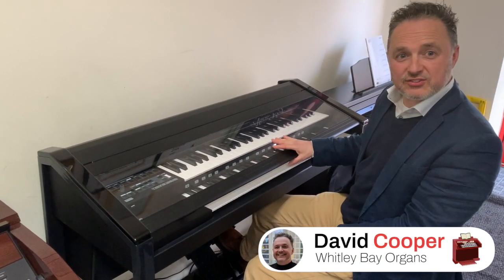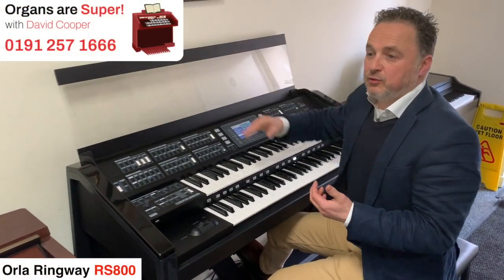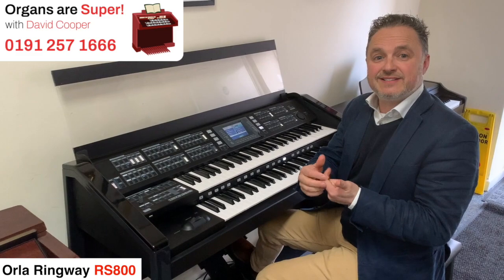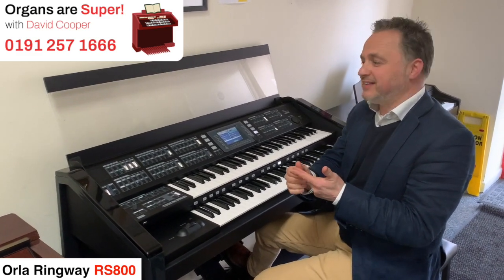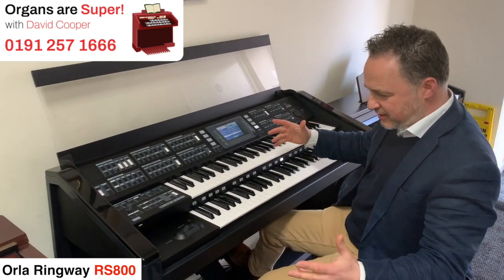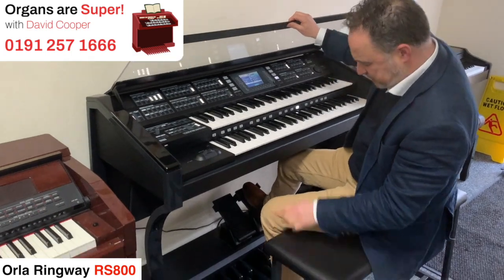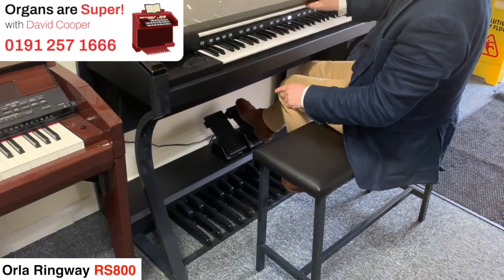Today I've got a Ringway RS800. Some of you may have got the lower models — there's RS400, 480, 600, 620, 760. But this is the RS800, and what they've done is they've made it very black and white — literally a black case, black bench, black pedals. It all looks very, very smart.